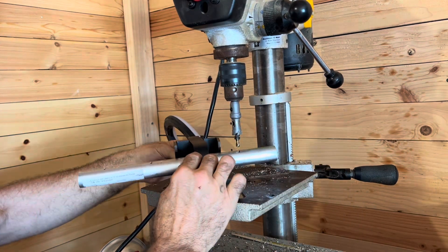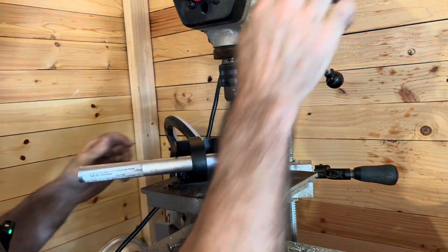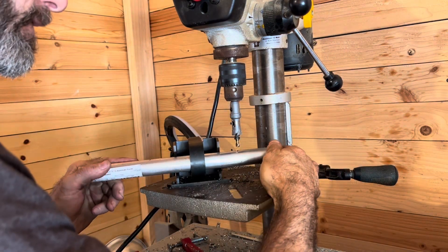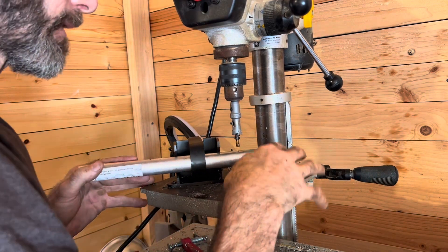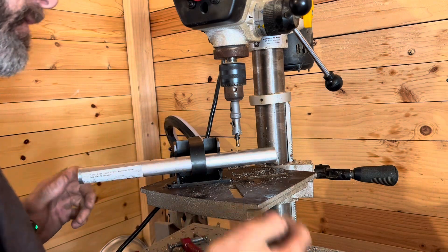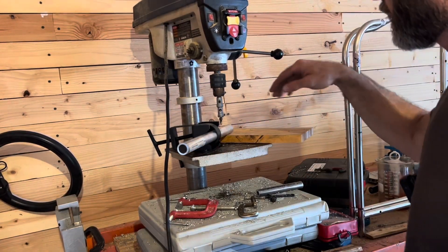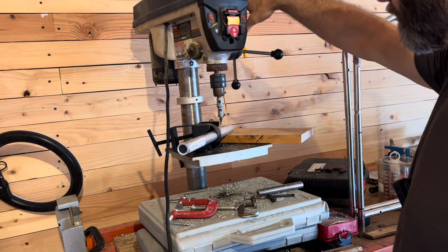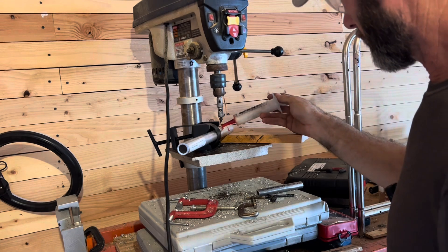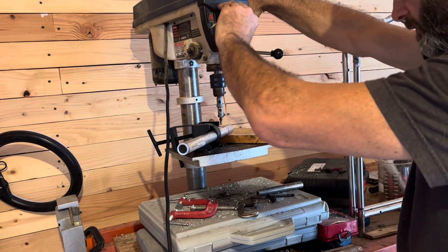This came off my pipe notcher and I mounted it to the drill press so I could get it all centered up. If you have a similar situation and it won't mount up perfectly, what you can do is just drill the holes into this where you want it. A little piece of wood underneath here so as it presses down it won't pivot. We're going to take a little drop of oil and place it on there - let's go ahead and drill these holes.